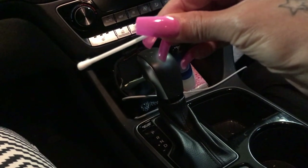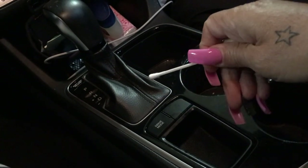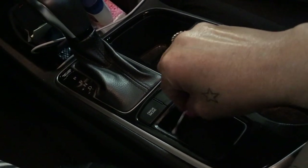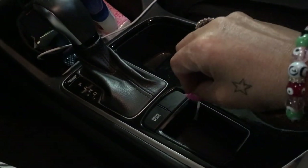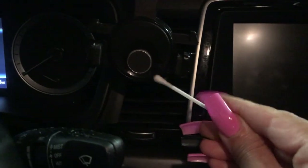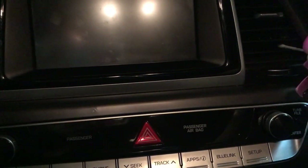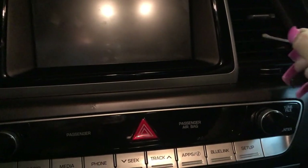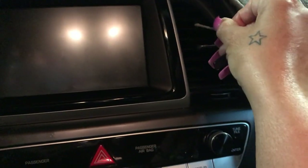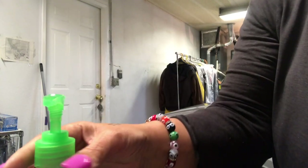And here's the q-tip — you can always use q-tips to clean certain small areas. Put some disinfecting sanitizer or some alcohol on here and give your little small areas a nice clean. The crevices, the vents — you can use this to wipe in there and sterilize, basically just clean, because dust always accumulates in those areas and we never hardly ever clean them.